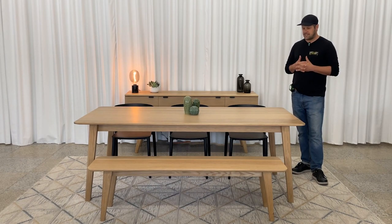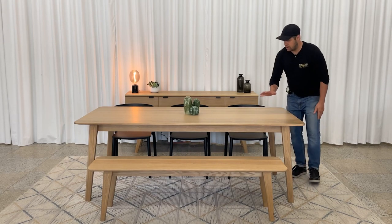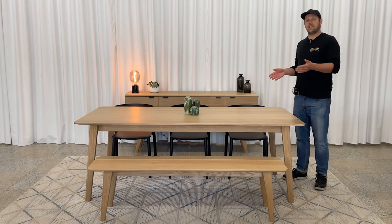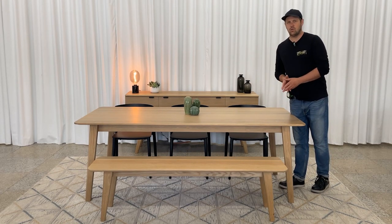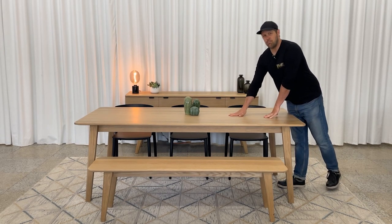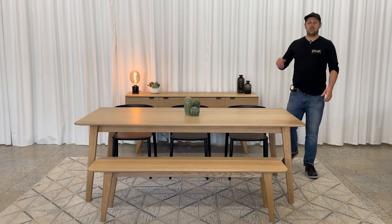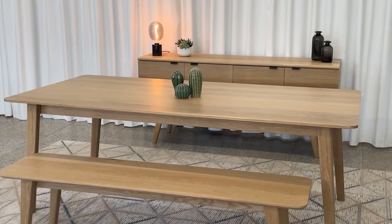This table is made 100% of solid wood — the legs, the frame, and the top are all solid wood. Even for the 40-inch wide versions there's always a reinforcing steel bar in the middle, so you could even get up and dance on it if you felt like it. Right here we have the 40 by 84 model, which allows eight people to eat around comfortably.